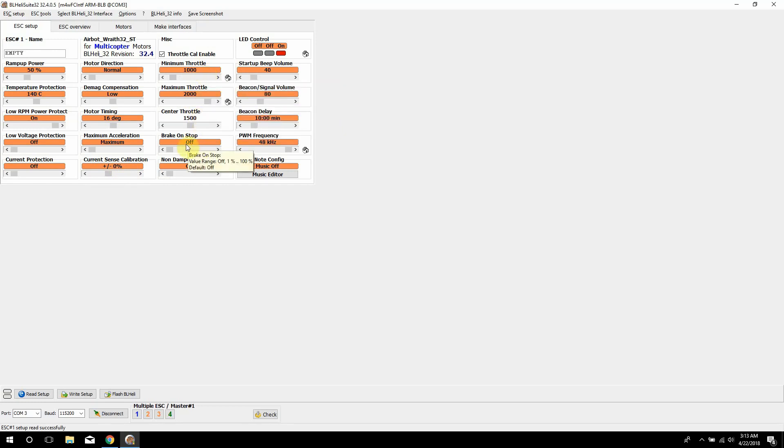Brake on stop has more to do with fixed-wing aircraft — you'd probably want this on for fixed wings, but you don't want it on with a multi-rotor. What it does is when you reduce throttle to zero, it applies voltage to the motors to cause them to stop. Then there's none damp mode — I had some confusion over this one, there's not a lot of information on it, but I leave it off and have no problems with it.